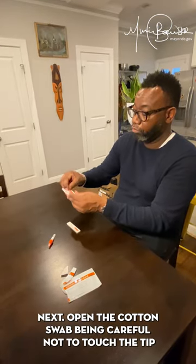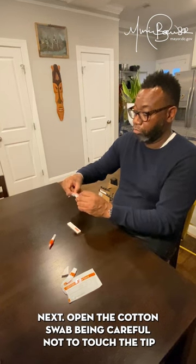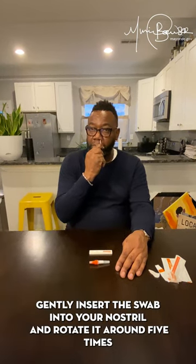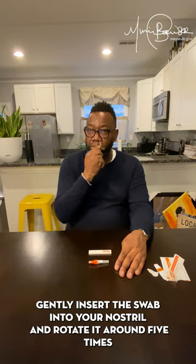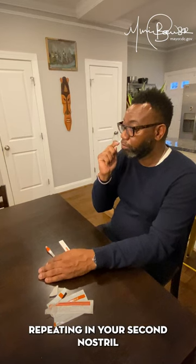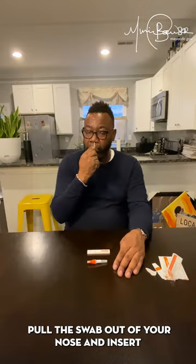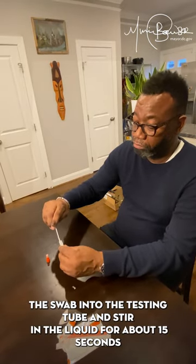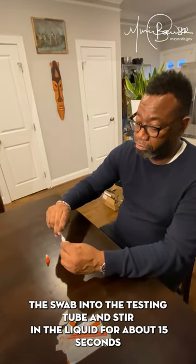Next, open the cotton swab, being careful not to touch the tip. Gently insert the swab into your nostril and rotate it around five times, repeating for your second nostril. Pull the swab out of your nose and insert it into the testing tube and stir in the liquid for about 15 seconds.